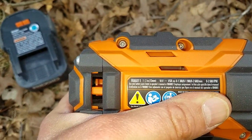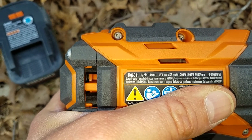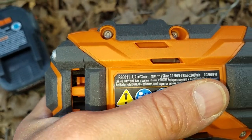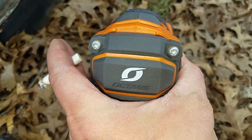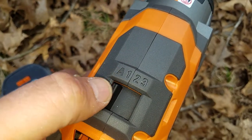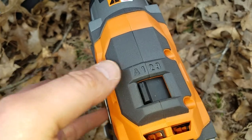What's up y'all, this is JT and I'm gonna do a quick little demonstration of the R86 011. This is the Octane Rigid four-speed impact. The auto mode, the one, two, three — the auto mode is amazing.